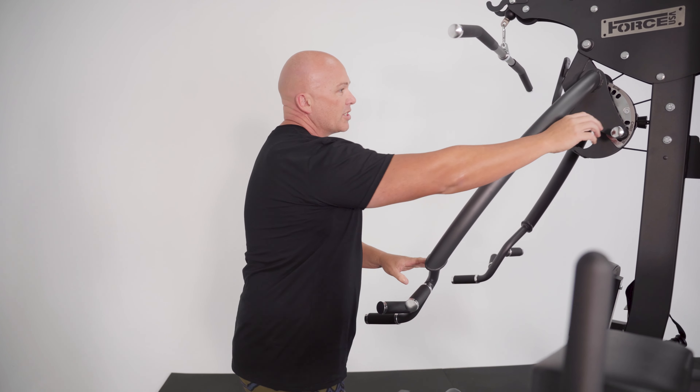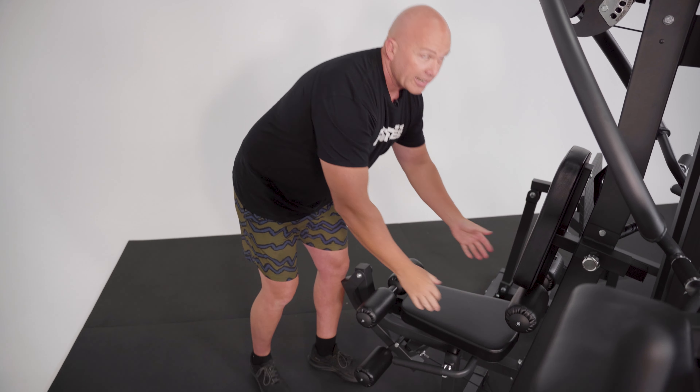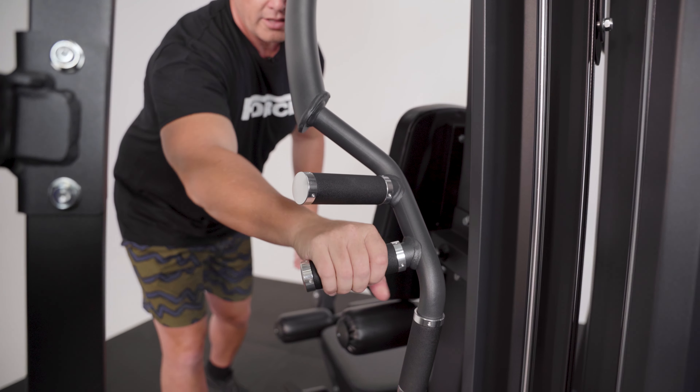The thing that I like about this machine is that for a lap pulldown, you can sit in here, lock your legs under there and get a really long extension for that pulldown, and also for a low row as well with the different grips.